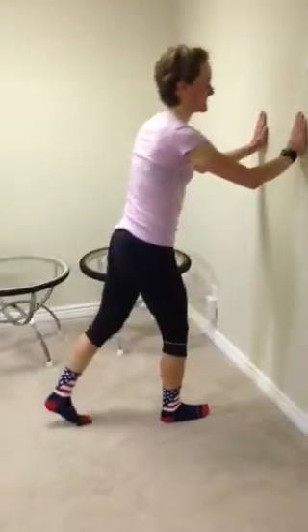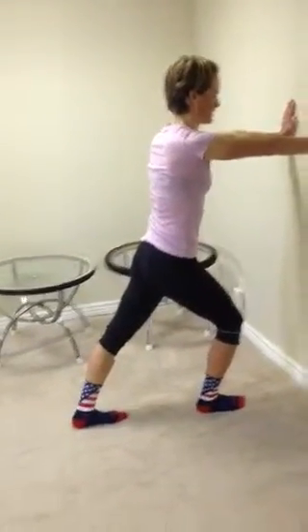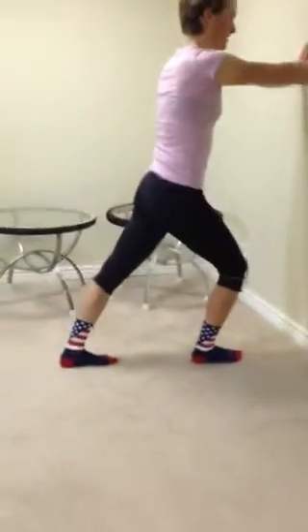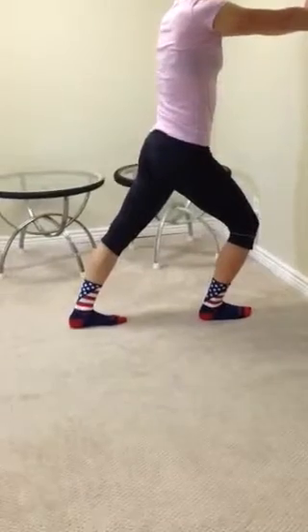Patty is going to start with stretching her calves. With her hands against the wall, she'll lean forward and she's stretching her left calf now. You can also bend the knee to get a little bit more into your Achilles.